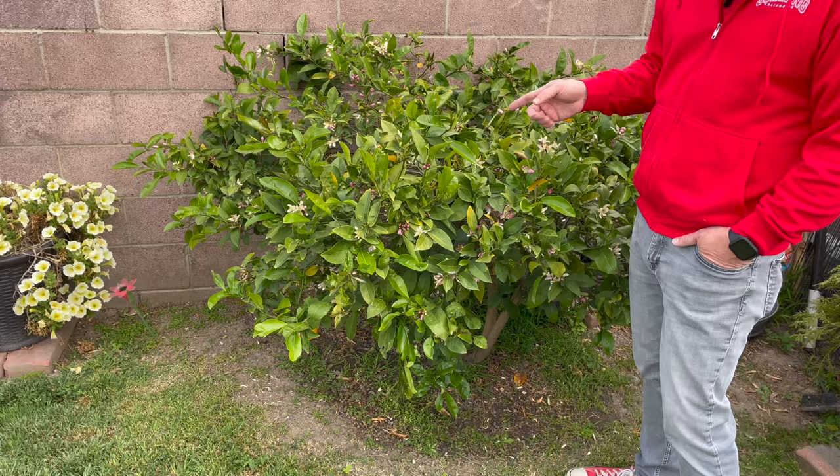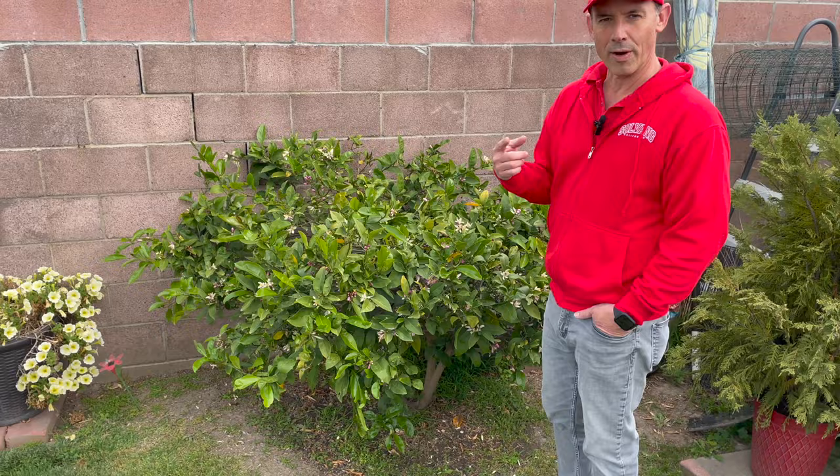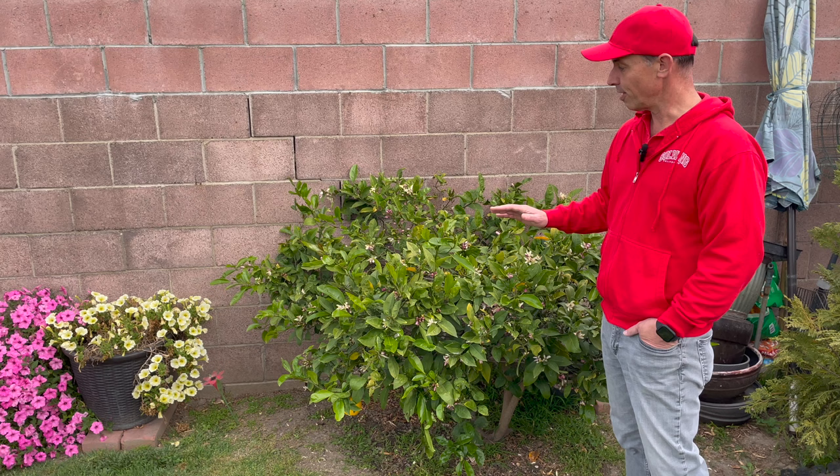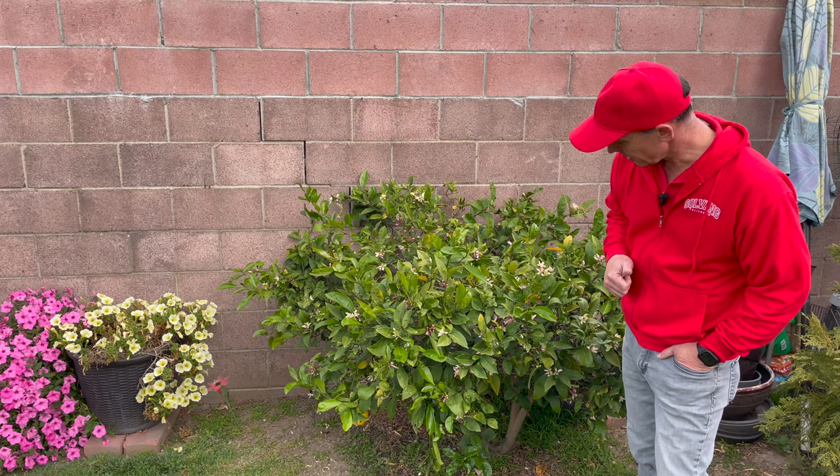I'm probably going to come by with a little bit of citrus tone and fertilize it. I usually do that once a year — I'll rough up the ground around there, put some citrus tone in, really soak it nicely. Right now it's fully loaded and it looks like it's going to do an amazing job creating a huge harvest for us this year.